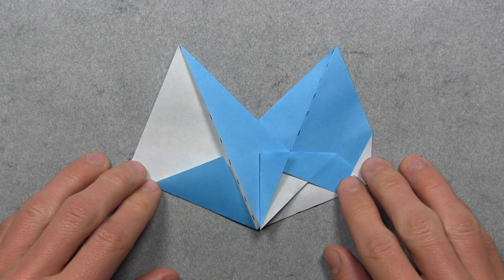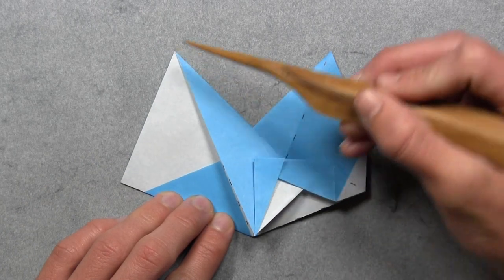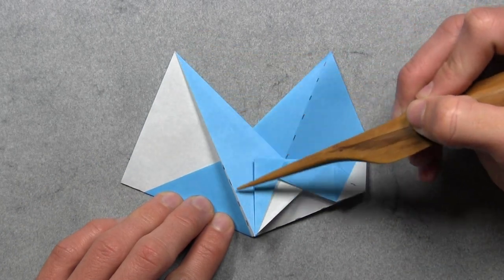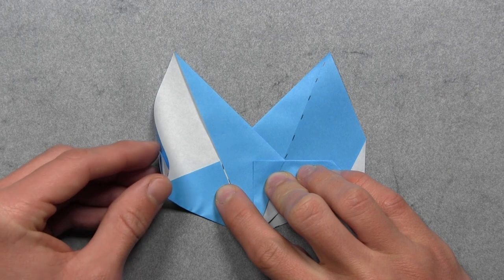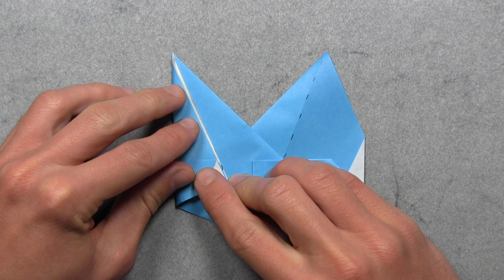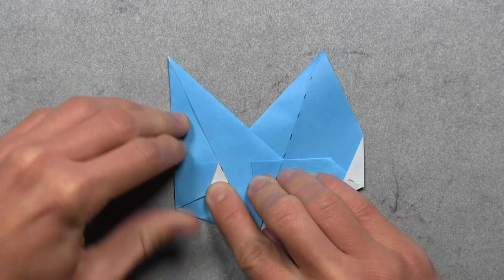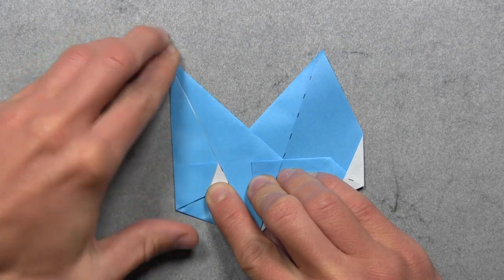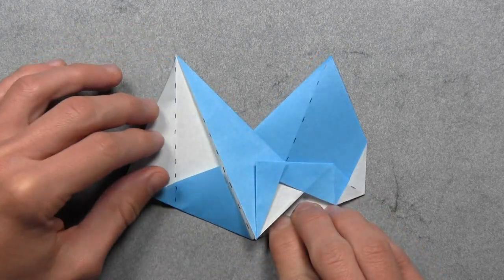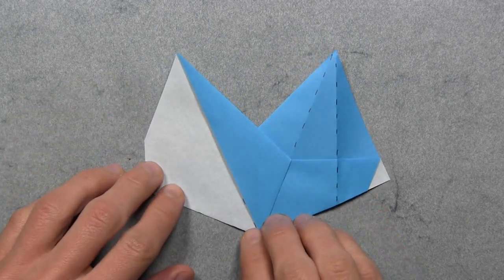And then all that's left is to create two angle bisectors. So we're going to start by folding over this white edge and aligning it with this colored edge here. And we're going to do that by lifting up the left edge and pulling it over to the right. Then we want to start at the top of the model and work our way down until the two edges are completely aligned. Once everything is aligned, then you can make a sharp crease through all layers. And then you can unfold.